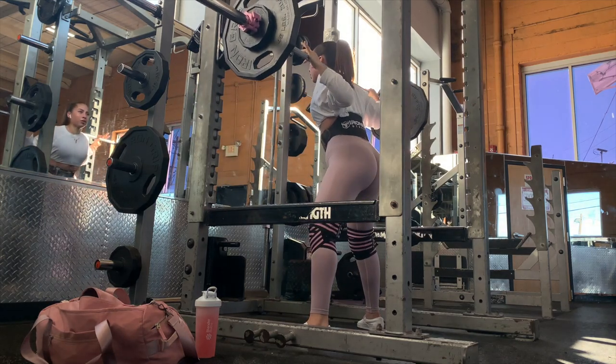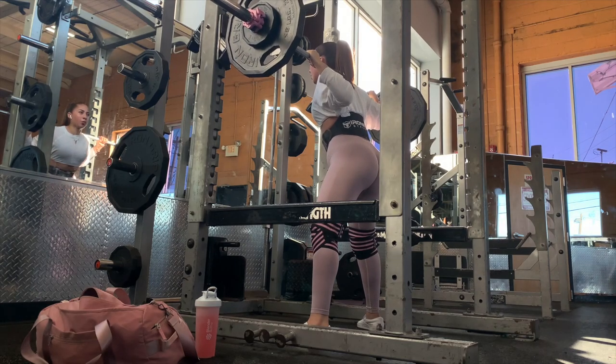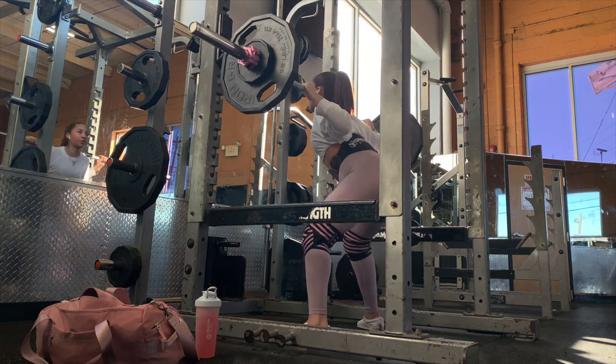I like using knee wraps because I started getting knee pain and they help a ton. The belt is just for extra support. I also like going super deep with my squats, or as deep as I can — you can see that here.